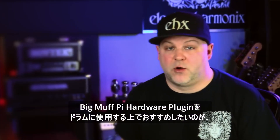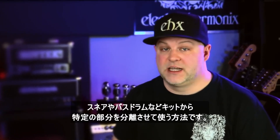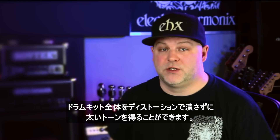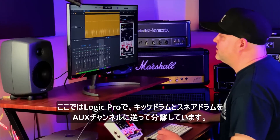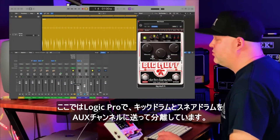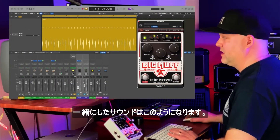Another great way to use the Big Muff hardware plug-in on drums is to isolate certain parts of the kit like the snare and the kick drum. This is a great way to fatten up the drum tone without smashing the whole kit with distortion. Here we are in Logic Pro and I've isolated the kick drum and snare drum by sending them to an auxiliary channel. This is what they sound like together.